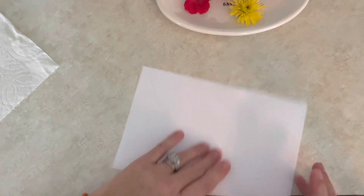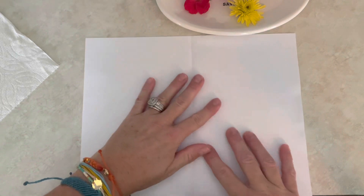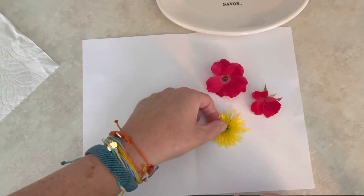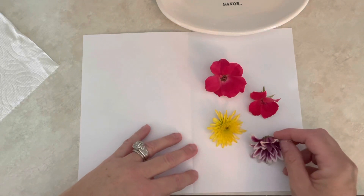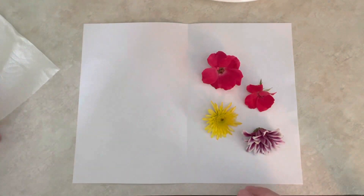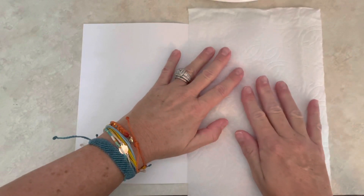This is super easy. You're going to have your paper folded in half, open it up, and set your flowers down. Arrange them so they have just a little bit of room — just like that.